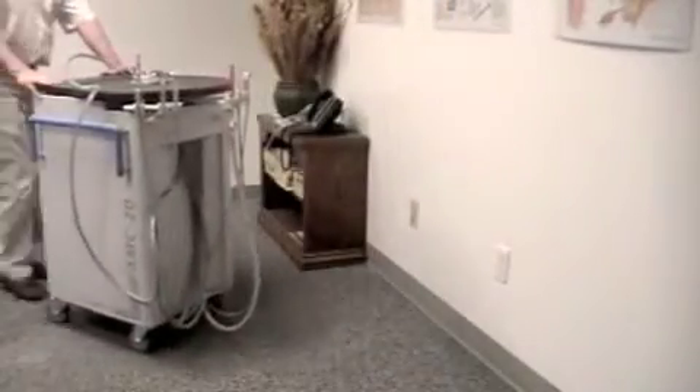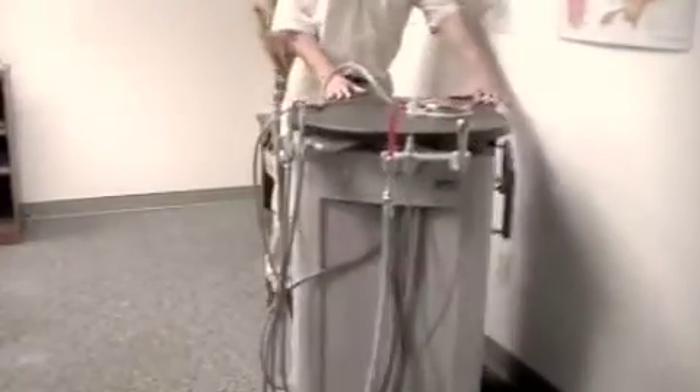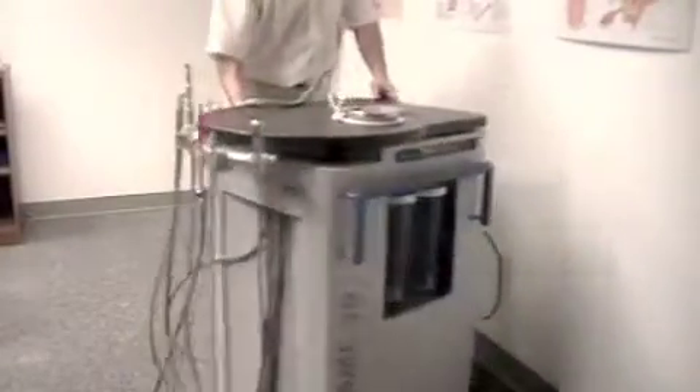Setup is quick and easy. Simply roll the cart to the desired location and plug it into a standard wall outlet. The AMC20 has locking casters to keep it securely in place.